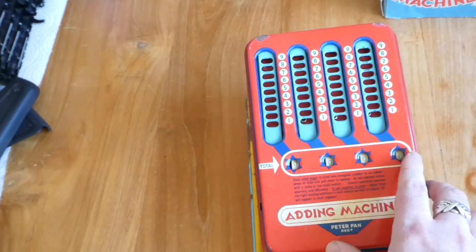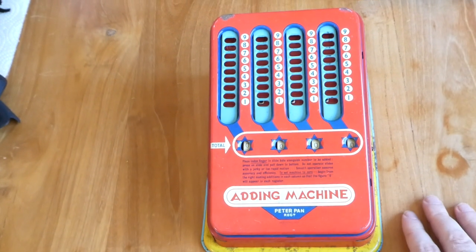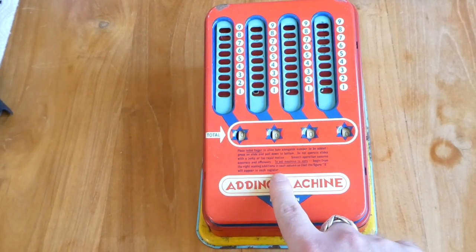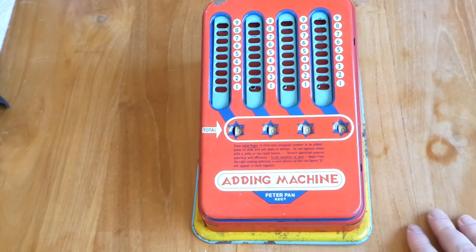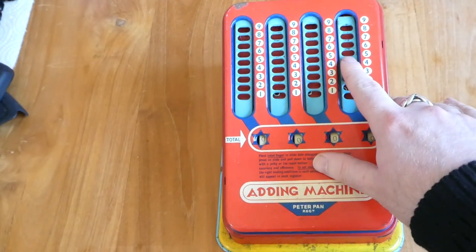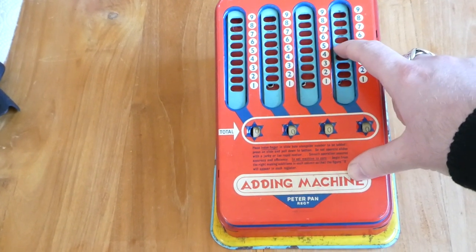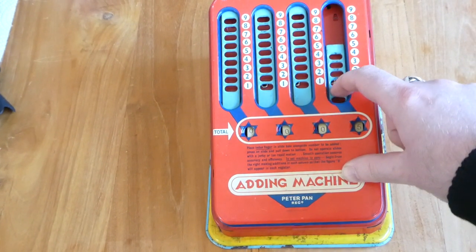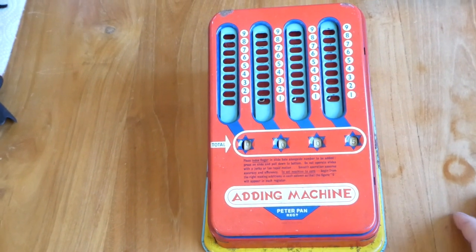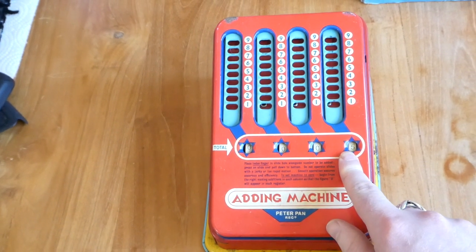So it's a very simple machine. It has four digits. There's not even an instruction manual — the instructions are just printed on the front. Basically all it does is you put your finger in the hole next to a particular digit and pull it down. It is quite loud, and pulling the slide down adds that digit to the register.